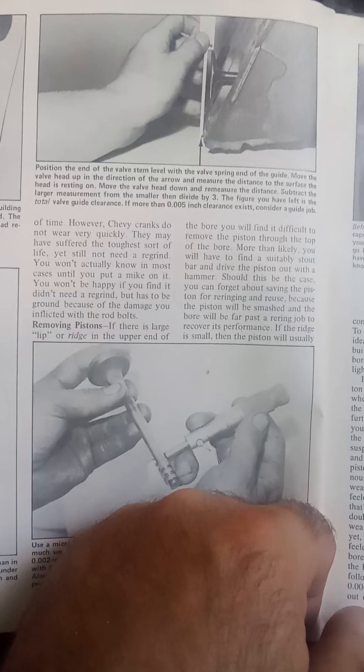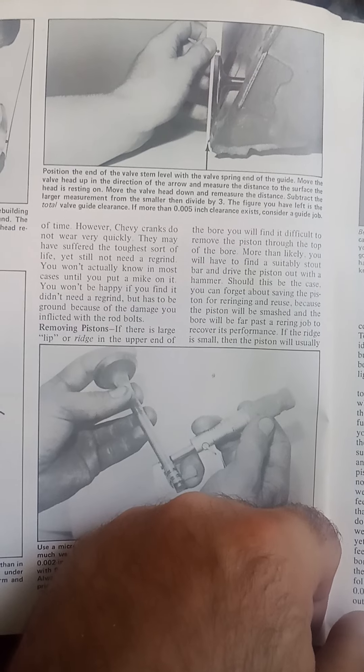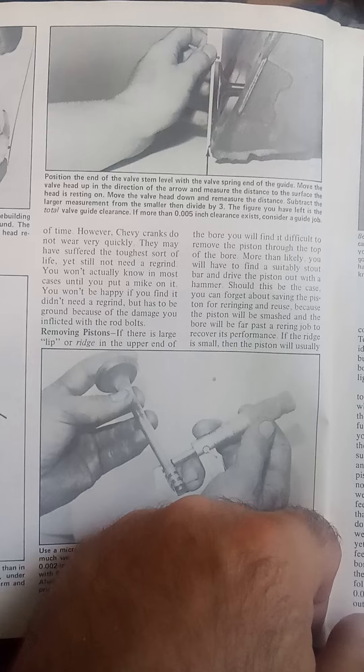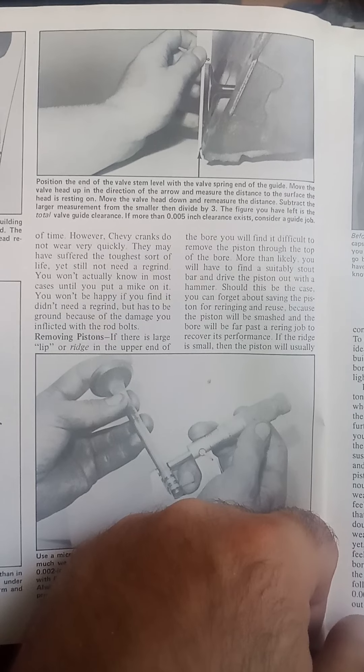The minimum small block Chevy valve guide clearance that you want — or I should say the maximum clearance — is five thousandths of an inch, or 0.005. Above the illustration, it explains how to measure it.